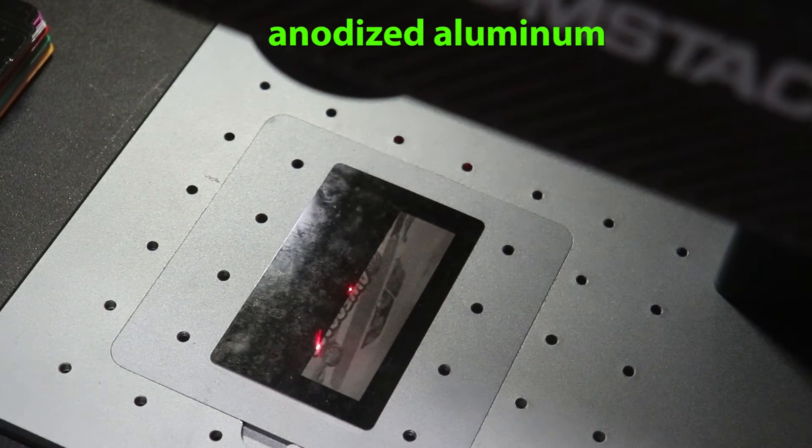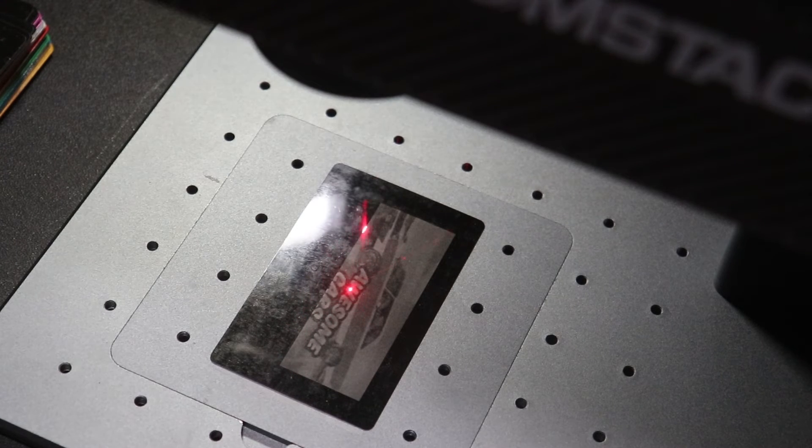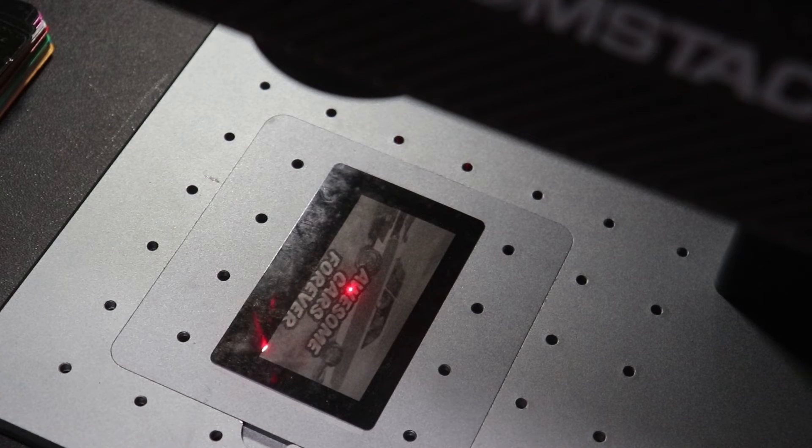This is some anodized aluminum — just business cards. They come in different colors, and I thought my buddy over at Awesome Cars Forever would like some interesting business cards to give out. So I gave this a shot. It turned out pretty good. I'll show you some different colors towards the end.